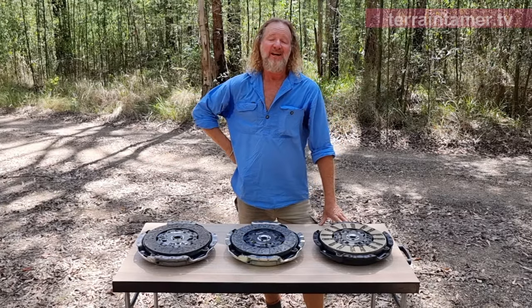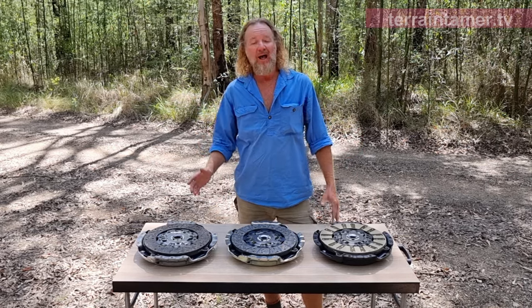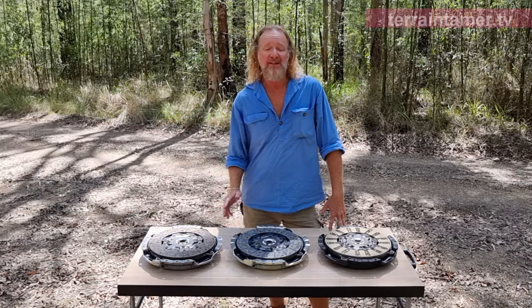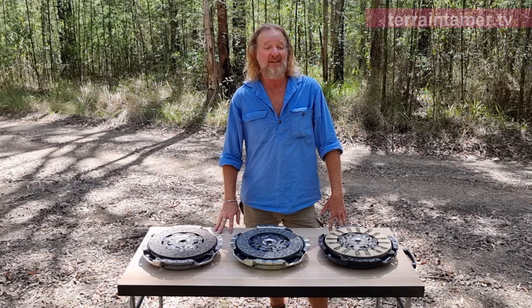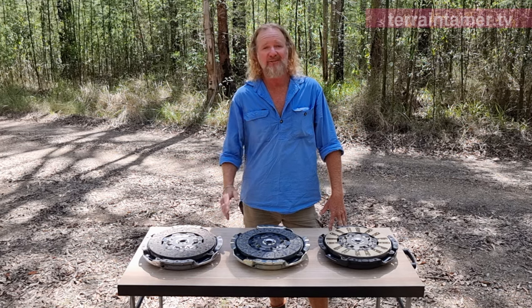G'day, Mark Allen here. We all want our four-wheel drives to go faster, have more power and to tow our huge loads easier. Most people get the power upgrades done correctly, but there are a few other components that should be done at the same time to make sure your four-wheel drive operates safely and efficiently.